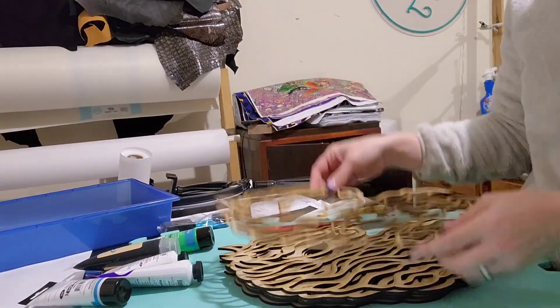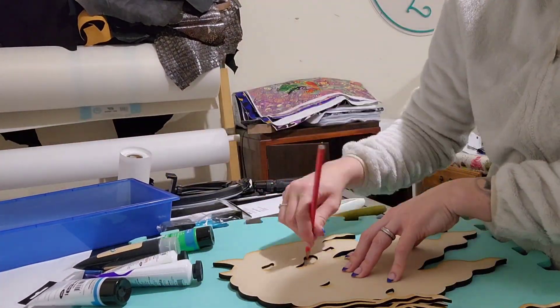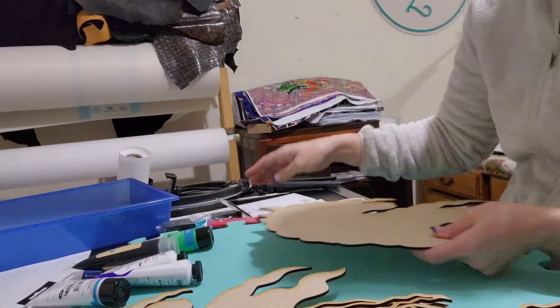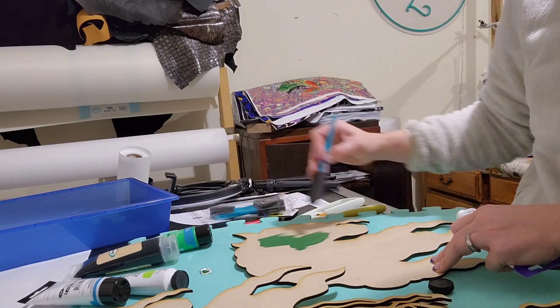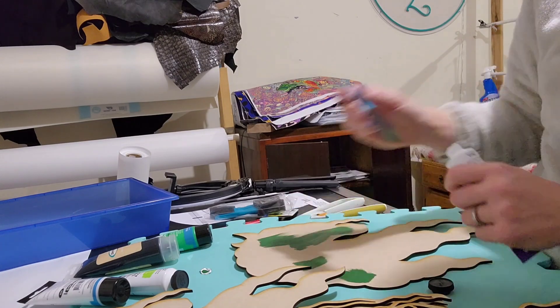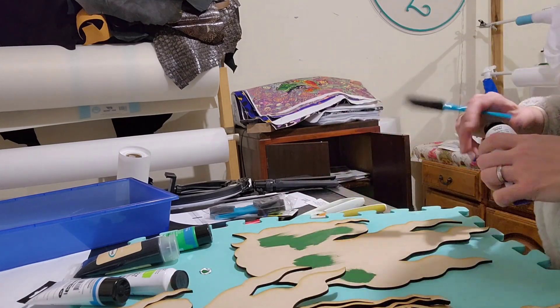So these are the layers all together. Now we're going to start painting from the bottom. I'm just marking where we're going to paint on that bottom layer so I don't have to paint the whole thing. As we get thinner and thinner I do paint all the layers because it's easier, but this bottom one doesn't need the whole thing painted.